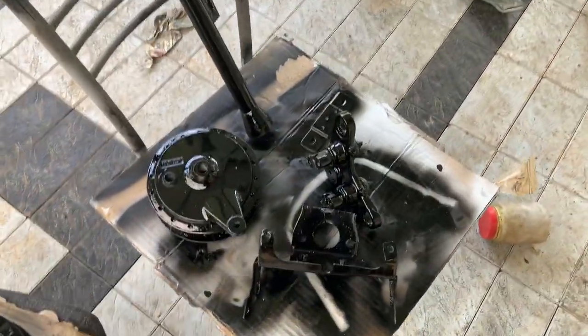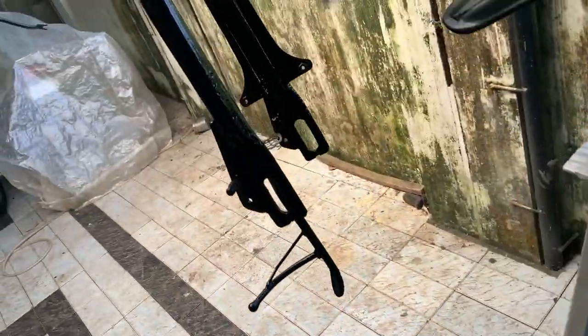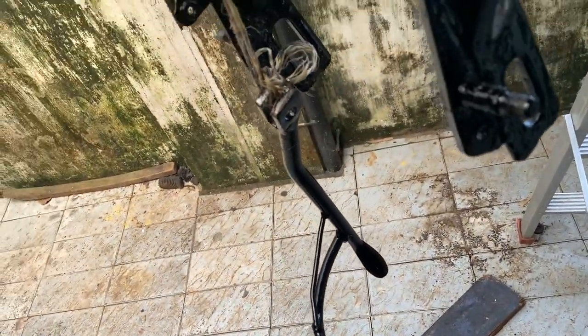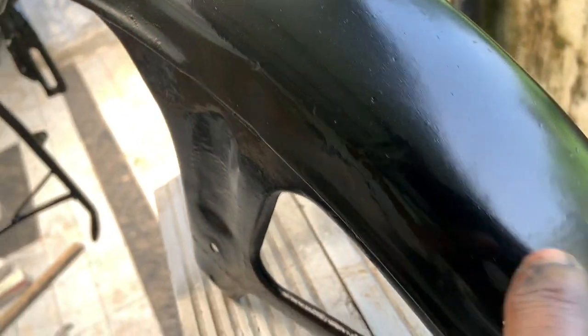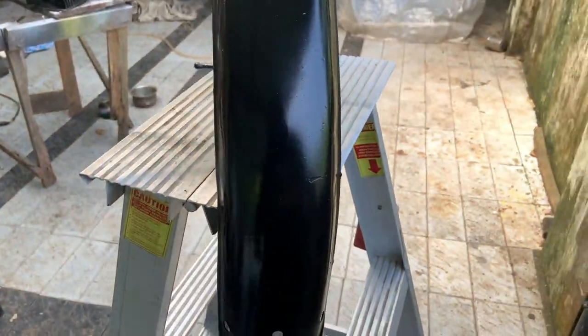As you can see, all the parts are painted — the fork and the swing arm. This stand actually belongs to an RD; since we were painting all this, I thought I'd paint that also. There is a bit of work left on the mudguard — you can see some spot putty that we need to put on these areas, then sand it and paint it again.